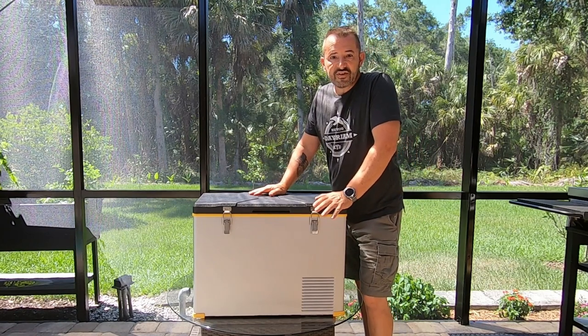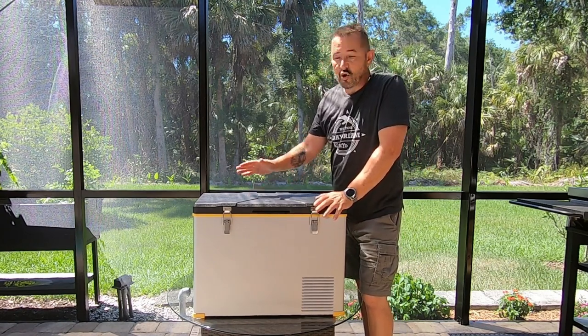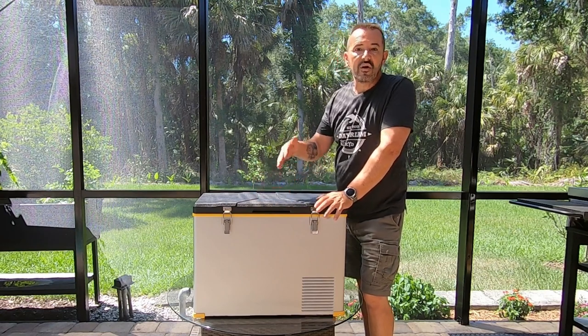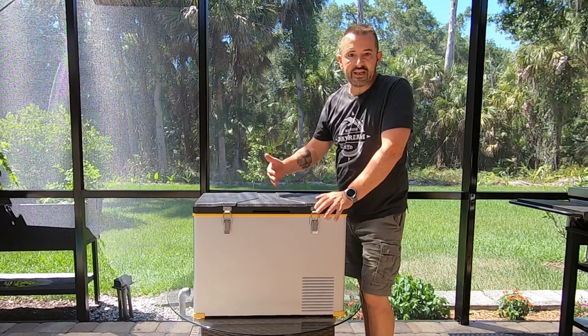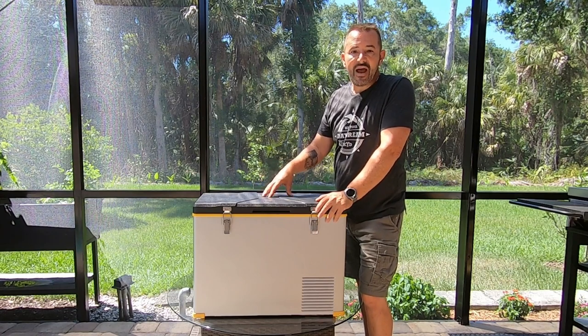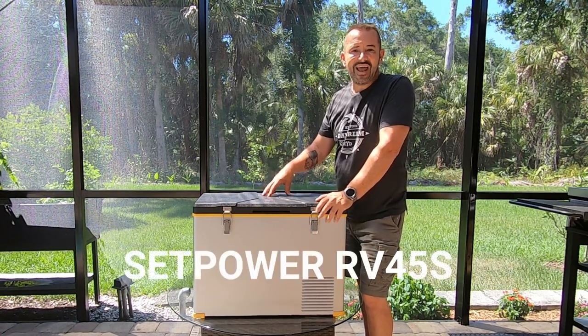This is a 12-volt compressor-driven refrigerator freezer. It's dual-zone, but you can only do one at a time — it can go down to freezing or function as a refrigerator, but it's the whole unit, not split in half. This specifically is made by Setpower — I think it's the RV45S.